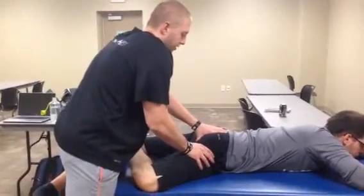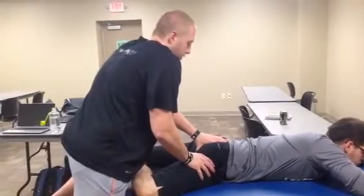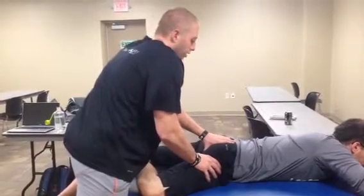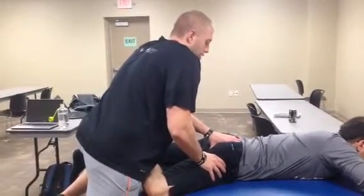We started with grade one and two just to test, and then to advance to grade three and four: grade three is a longer movement pushing into tissue restriction, and grade four is at the end of range with oscillatory pressure.